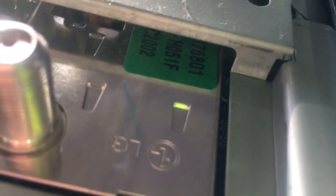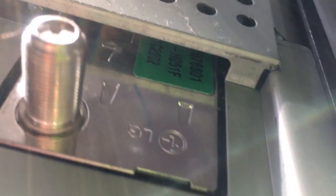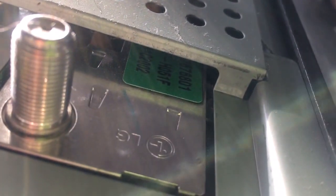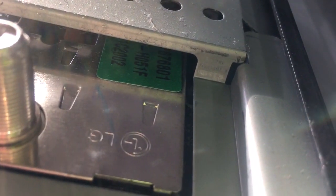Here are all the inputs — there are more inputs. I didn't take the shield off of this but I will definitely include the model number and part number in the description. Here's the tuner and power board right here, and you can make out the part number.